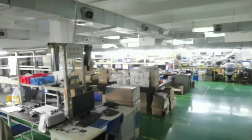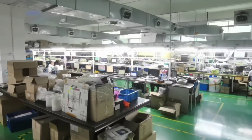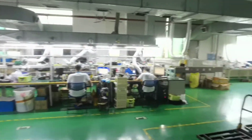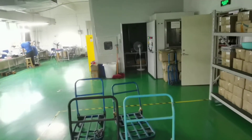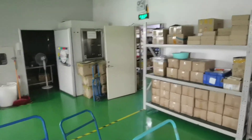This is the main line. The other room is for adjusting the lens. Here is another warehouse.